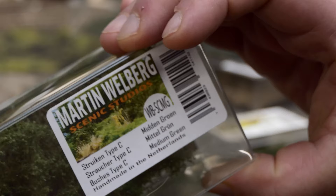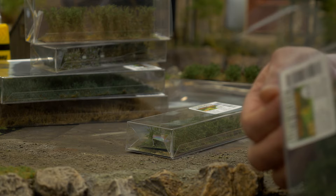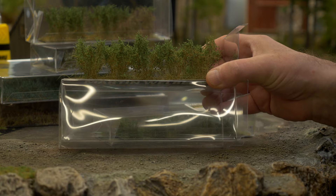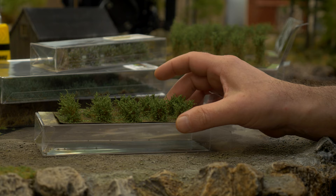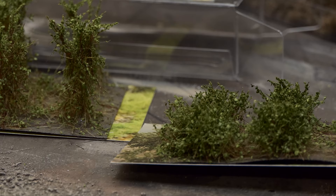Then we have the C types — they grow wider, still have this height of around five centimeters, around two inches. As you can see compared to the B types, they're growing a little bit wider. Then our D range — they're also widespread, you've got more bush, they're growing more sidewards, and they come until around two and a half centimeters to three centimeters.